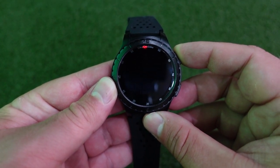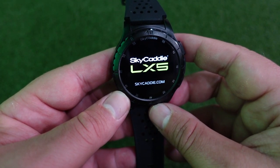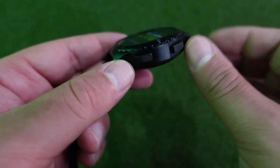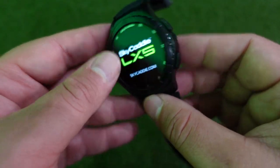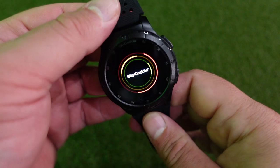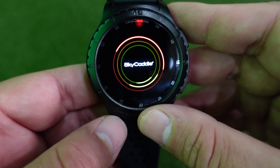To power on the watch, you hold this upper right button and you'll see it power on. There are two buttons on the side: the upper is your power button and the bottom is your menu button that walks you through the entire menu functions — those are the only two buttons on the watch. There is also a heart rate sensor on the back, which will track your heart rate throughout a round of golf and also track your steps.